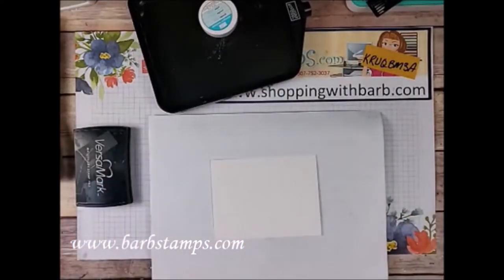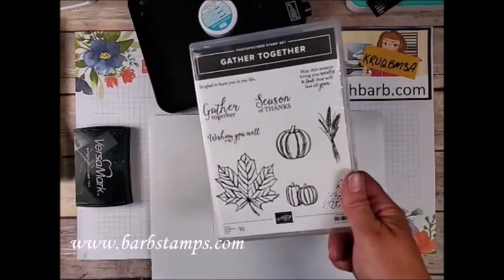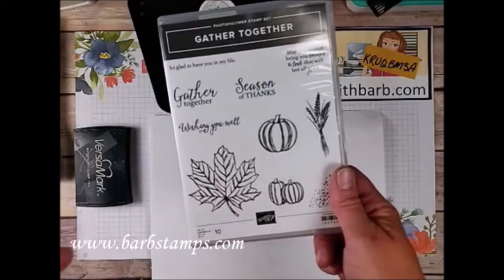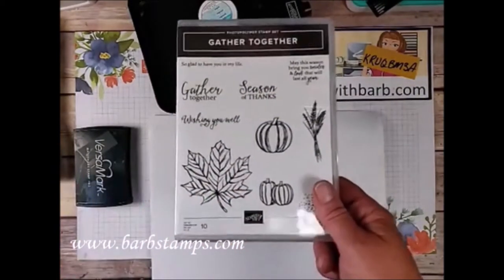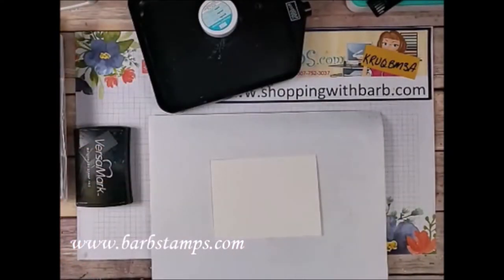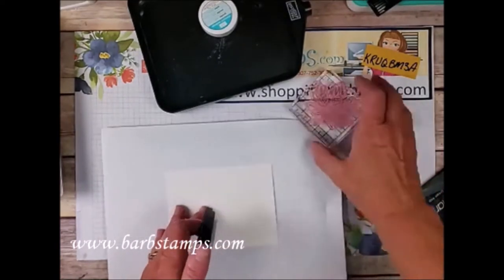I'm going to use the Gather Together stamp set — this is a carry-over stamp set from last year's holiday catalog. I'm so excited they kept it because I love this set. I have an online class I did last year using this and it's still available, you can still purchase that from me. We're going to use the large leaf stamp for this first part of the project.